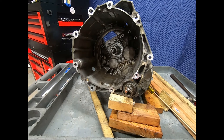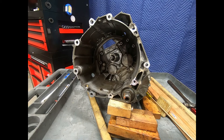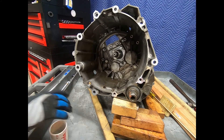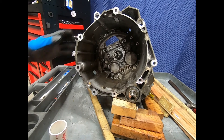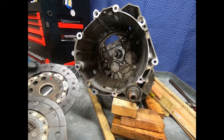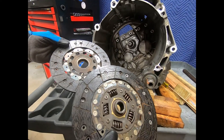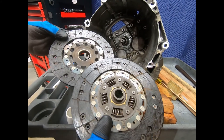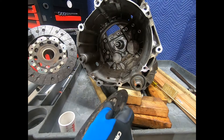Here we see the mechanical portion of the Volkswagen DQ200 7-speed dual clutch dry clutch transmission assembled, and now we're ready to basically test it. What happens is the dual clutch assembly cannot be disassembled. What we actually did is cut the old one into pieces so that I could recover the two friction discs for testing purposes.